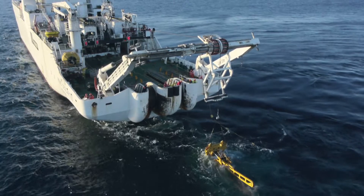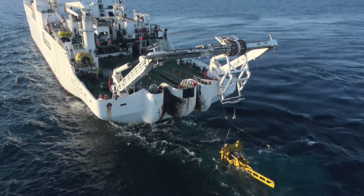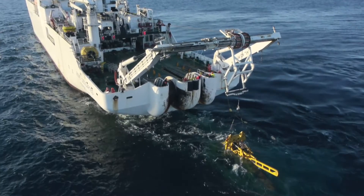Tomorrow we will be showing that we can actually pass this repeater through the ship's plough and directly plough a repeater, which will be a first.